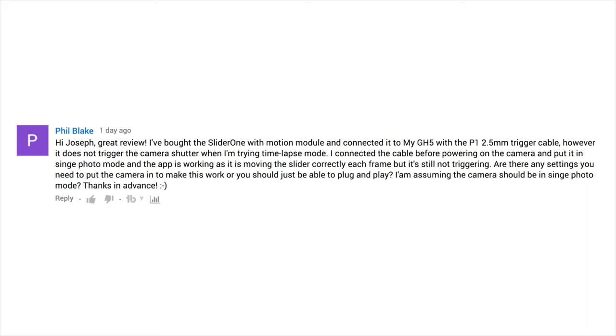He's correct, all the way through. Everything he said is accurate. I don't know why it isn't working for him, but I did set this up again this morning just myself, just to make sure I wasn't missing anything, and it did work. So I'm just going to walk through the setup of it real quick, and hopefully that will help you, Phil Blake, to recreate this at home.